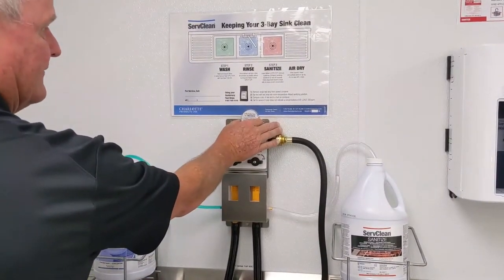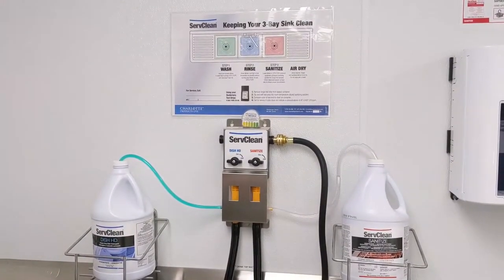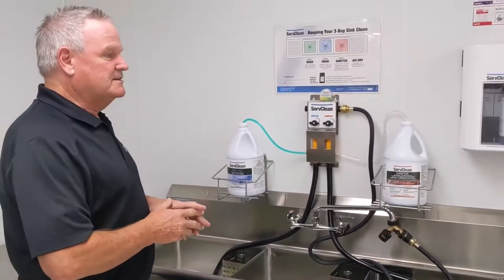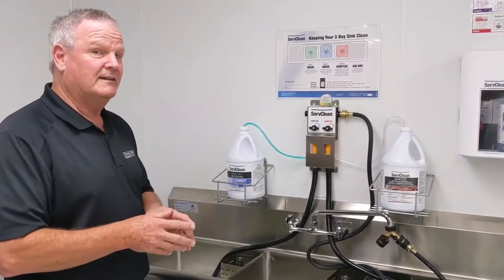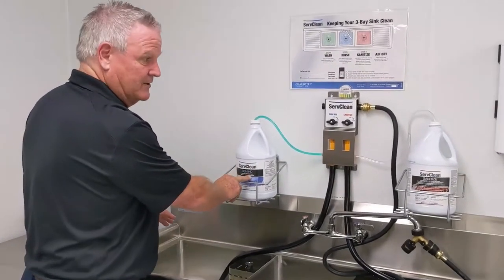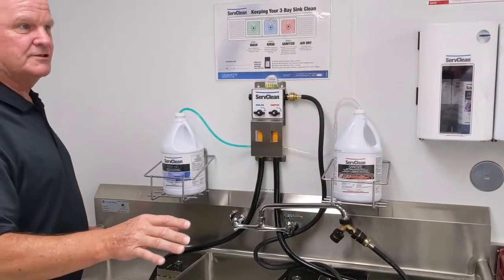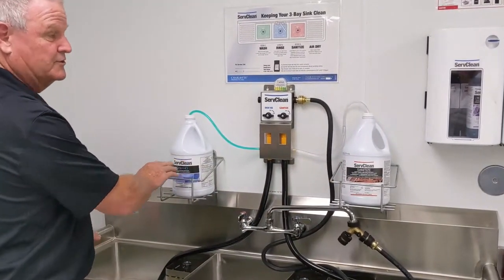We want to verify that, and I'll show you in a second. Really half of the problem that we have is employee turnover and people trying to mix more product than what they need — that is not sustainable, nor in the best interest of employee wellness or budgetary goals. We've got our Serve Clean Dish Heavy Duty and our Serve Clean Sanitize, and these are high dilutions — 1 to 512 and Serve Clean is about 1 to 250.